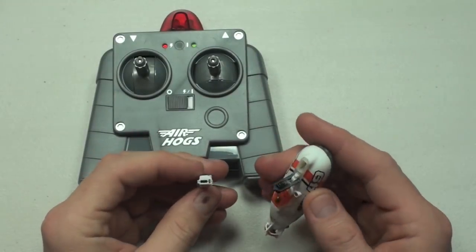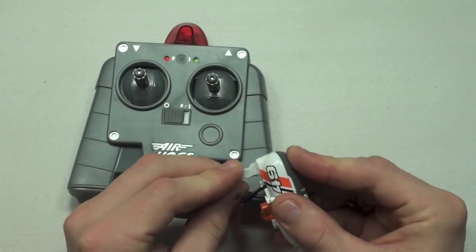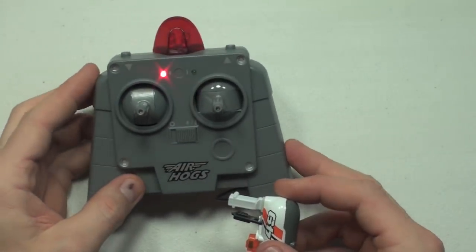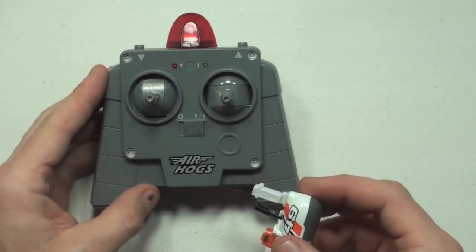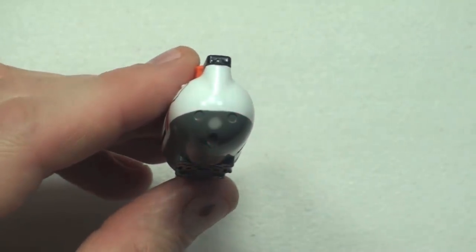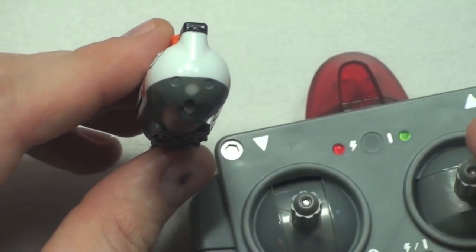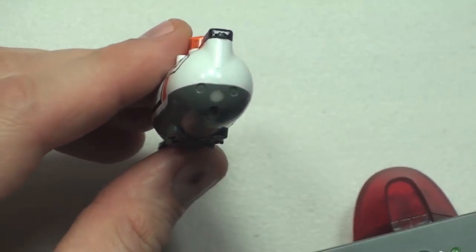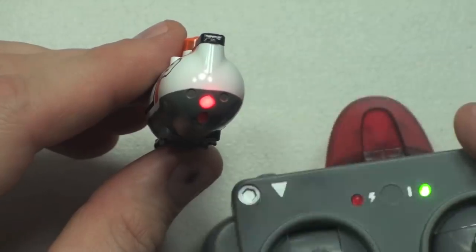Let's charge this thing up. I've already put the four AA batteries in. Once you turn it on, the charging light starts flashing until it's fully charged. Once charged, the light goes off and the submarine's indicator light starts flashing. As soon as I turn the remote control on, the light goes solid — that means it's linked to the remote and now we can use it.